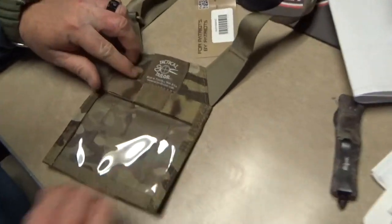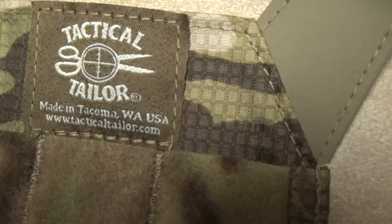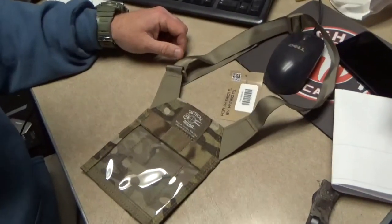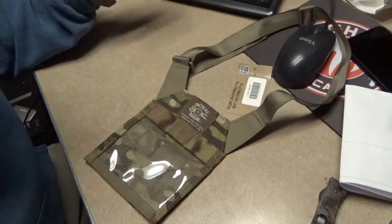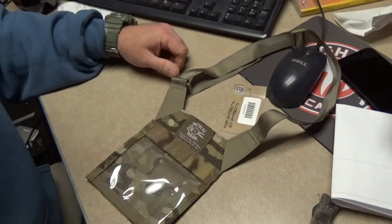If you can see, it's made in Tacoma, Washington — made in the USA — so I like having that as well. This is from Tactical Tailor and it costs about 20 bucks. Thanks again guys for all your support, I appreciate it.